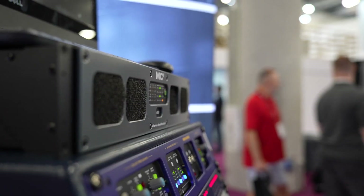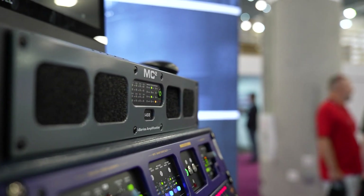That wraps up the overview of MC2's new i64 and i68 multi-channel installation amplifiers. Thanks for watching.